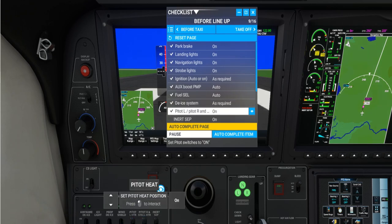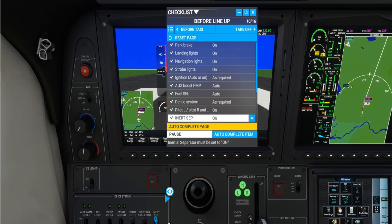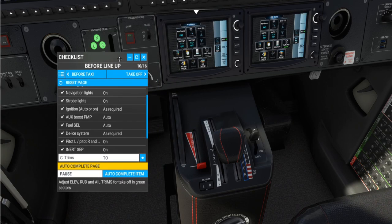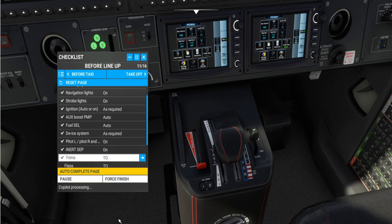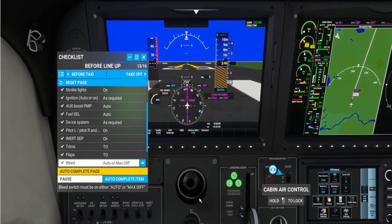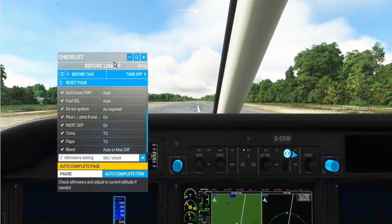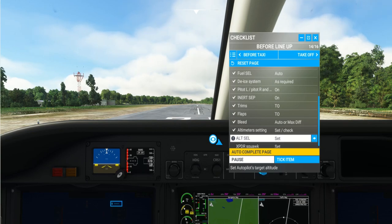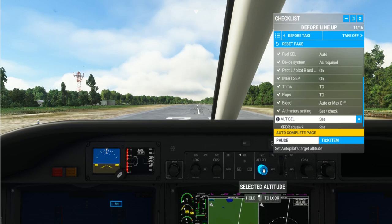Fuel selector — auto, check. Inert sep is on. Trims are looked after in your startup — you can auto-complete that if you're not familiar with setting the trim. Flaps are set to takeoff. For the altimeter, I'll press B on the keyboard to set it. Since we're using real-time real weather, you must set the altimeter. I'm going to set the altitude to 6,000 feet, which is our cruising altitude for this IFR low altitude flight.